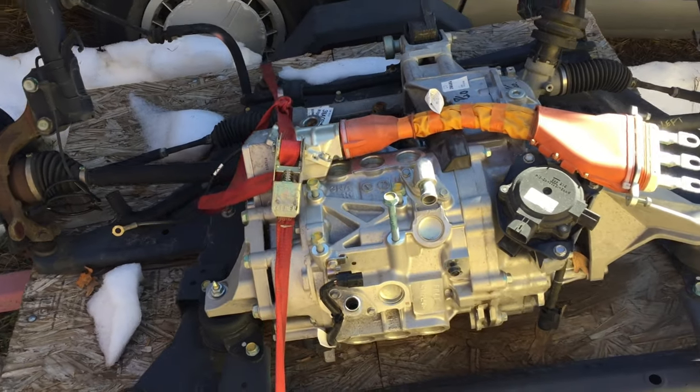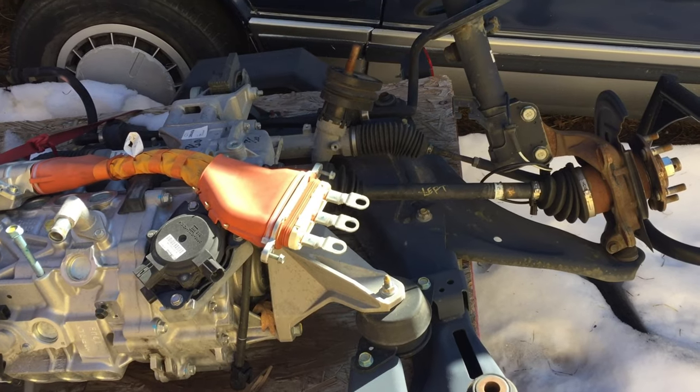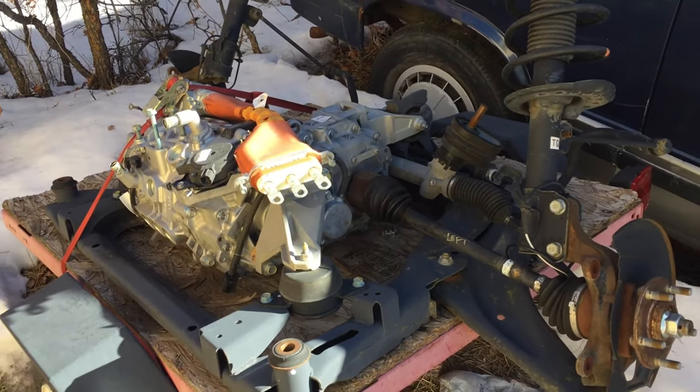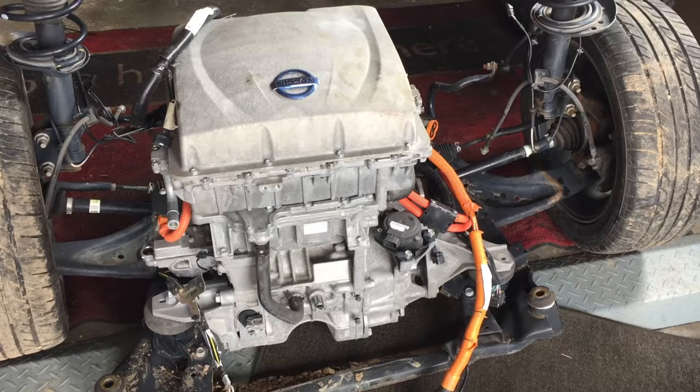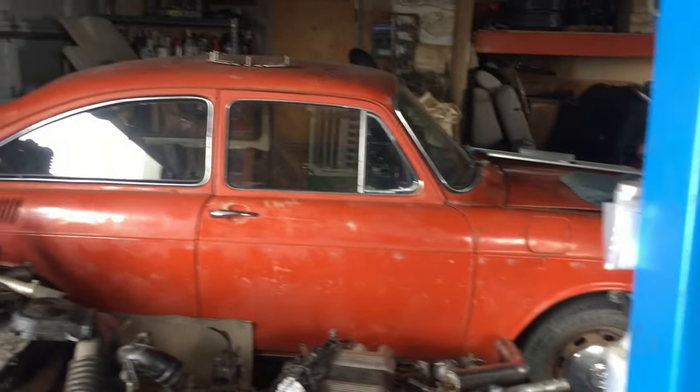Initially I was planning to use the 2011-2012 motor assembly, but I have other plans for that style of drive unit. Being that this fastback was pretty rotten to begin with, I wasn't afraid to chop things and fit the taller motor combo from the 2013 and up.